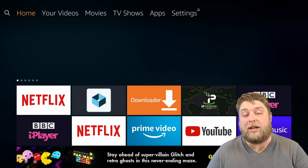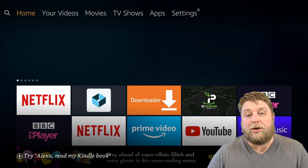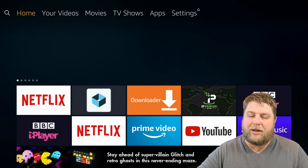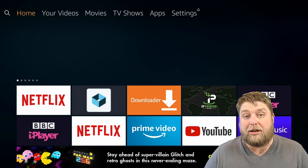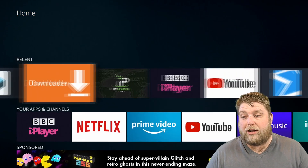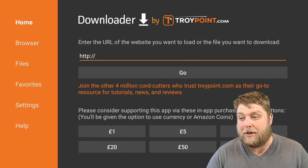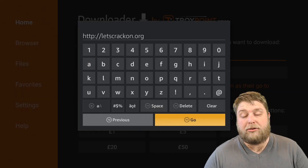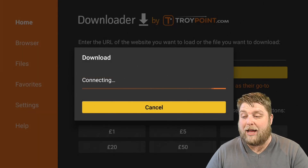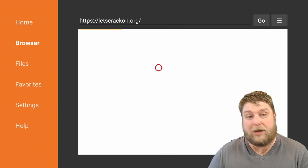We've got the USB plugged in, but we're going to need one app so we can access and use the USB. You're going to need Downloader — if you haven't got it already, it's available in the Amazon App Store. Now we're going to scroll down, enter Downloader, and visit the website exactly as I type it. We're going to visit crackon.org. When we click on go it's going to take us to that website, and if you are using the latest version of Downloader, JavaScript will already be enabled.